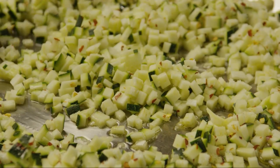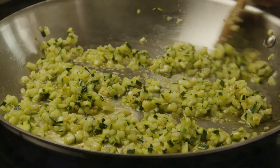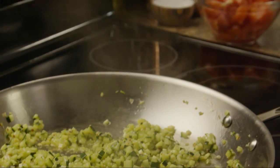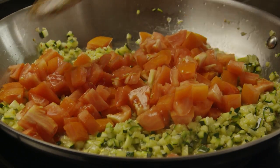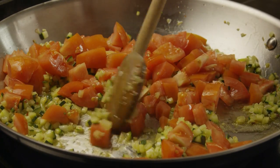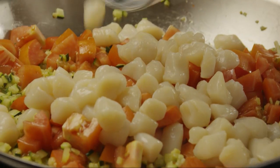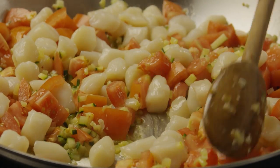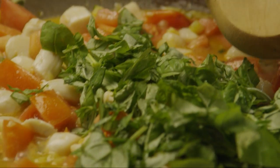Saute the garlic, along with the zucchini and spices, for another ten minutes. Stir in the chopped tomatoes, then the bay scallops. Simmer for five minutes or until the scallops are opaque. Add the chopped fresh basil and stir it into the mixture.